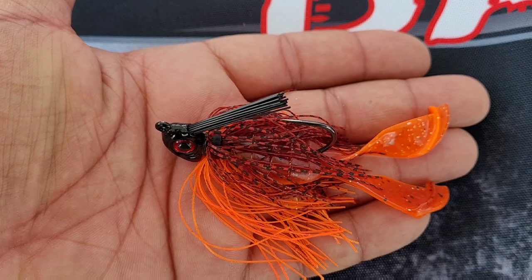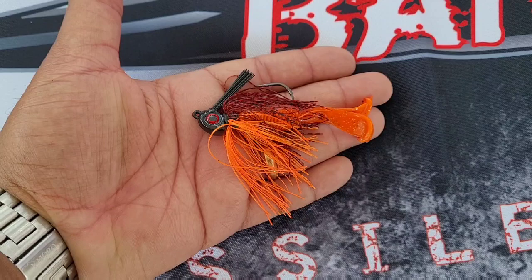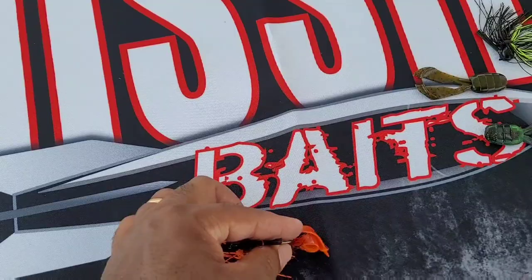So the whole bait is probably three and a quarter, three and a half inches with the chunk jammed up there. And this is a swim jig — not a super stiff weed guard. Oh my gosh. And that bait will skip really well with the wide chunk and the flat head on the jig head. Small mouth in the river? Yes.